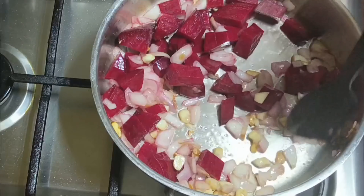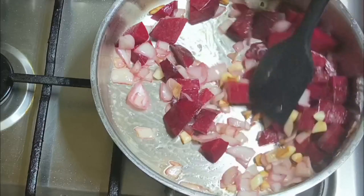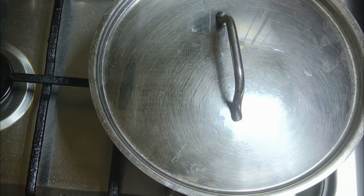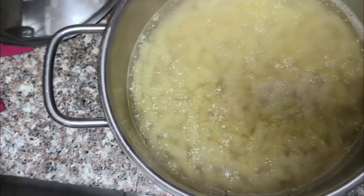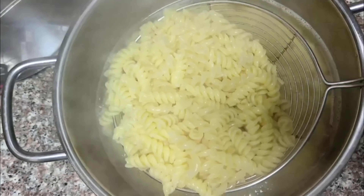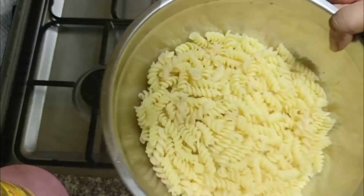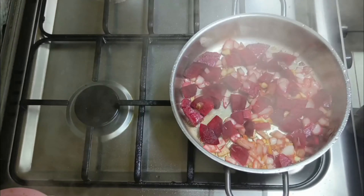I am going to cook it and add a little white olive oil. I am going to strain it because it is not too dark. Then I am going to add a little bit more olive oil and cook it.